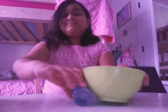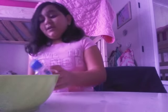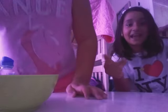Hi guys! Today I have a special guest. She is coming in one, two, three. Hi! My sister! We're going to make slime!